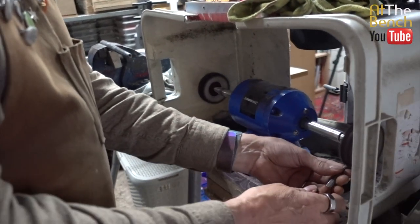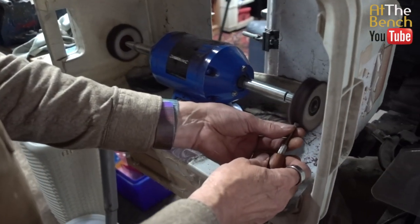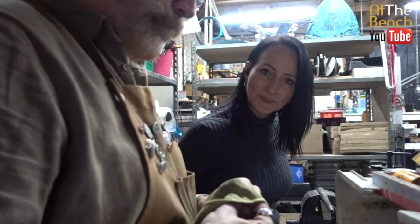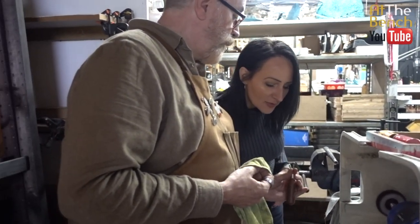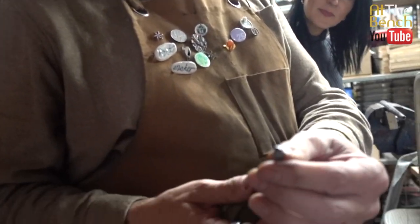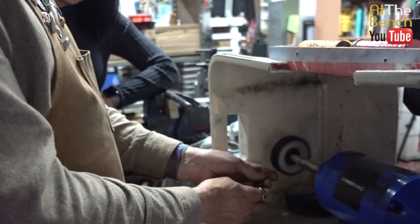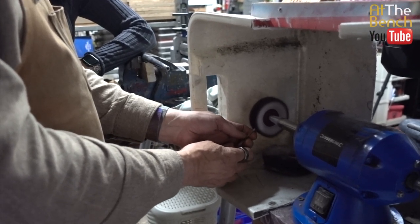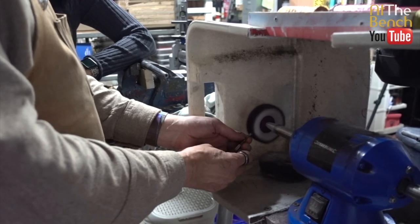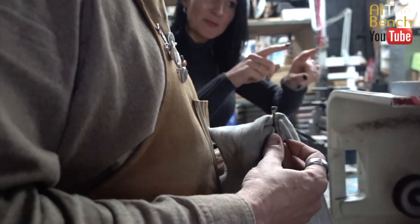That's now got a nice sheen to it - a little sparkle. That's beautiful. So that's after the 2.5 micron - that's looking pretty good. And then we go on to the 0.5. You've even kept your cloth separate. So there's no cross-contamination of the paste? No, exactly.